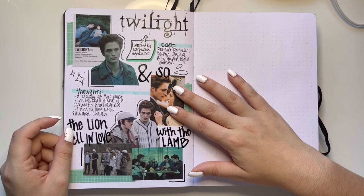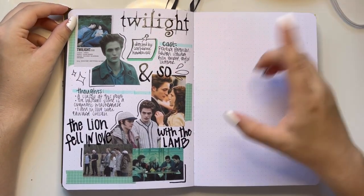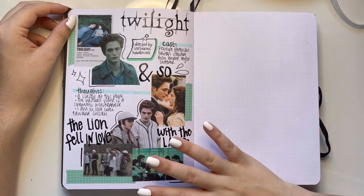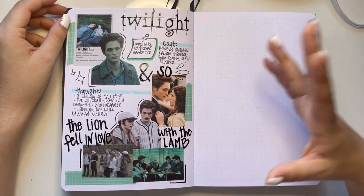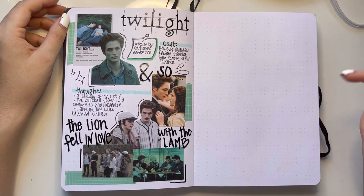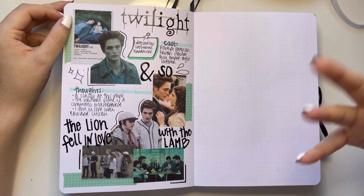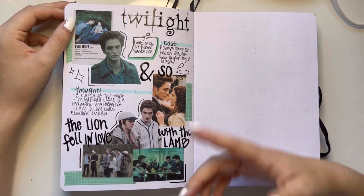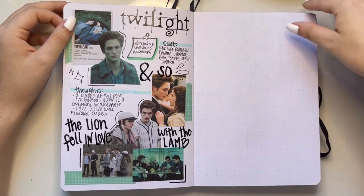Then we have good old Twilight — I also really love this spread. I like the little mint blue color scheme I went with, obviously because Twilight has that blue tint that we all know and love. And I even tried to do the lettering like the title — it was real difficult too.